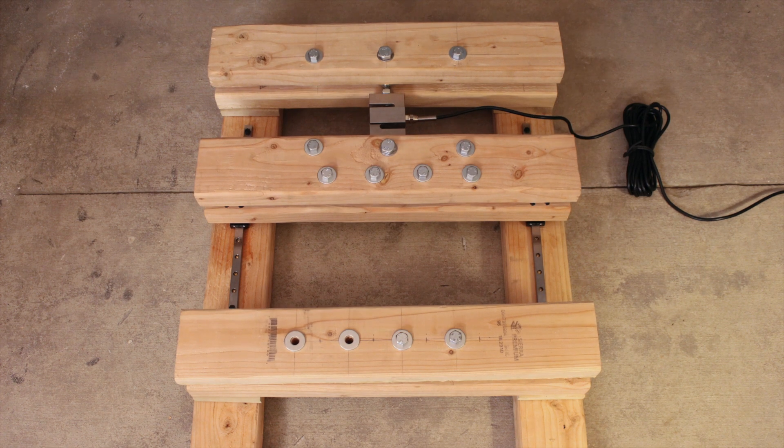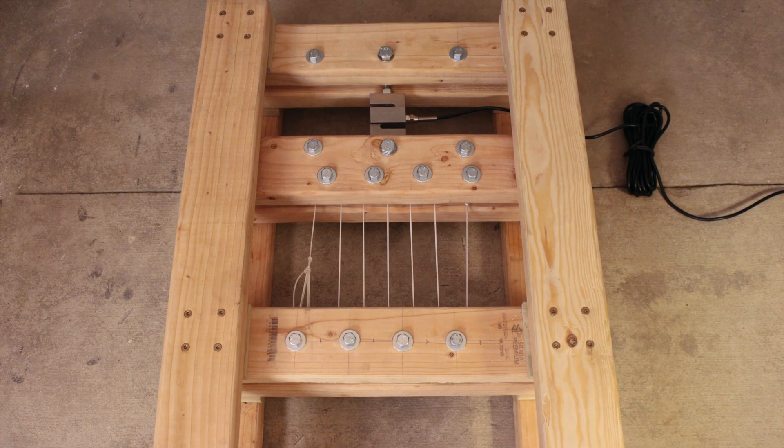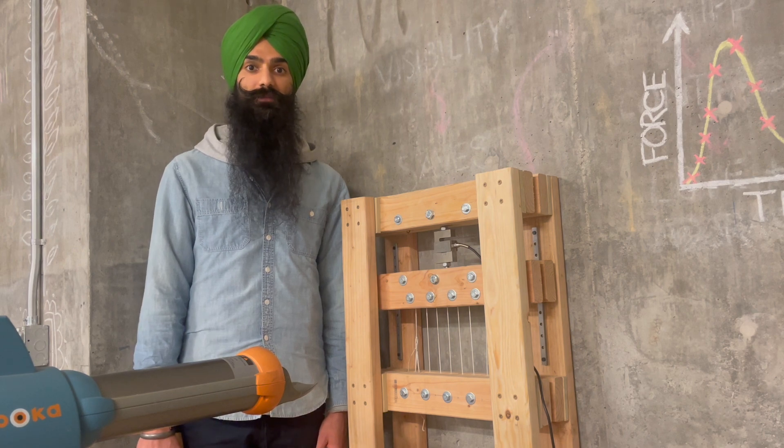Every component had to be assembled in a very particular order so it would look good in a stop-motion sequence. And there you have it. As you saw, everything went together extremely smoothly and there were definitely no remade parts.